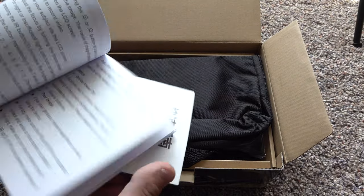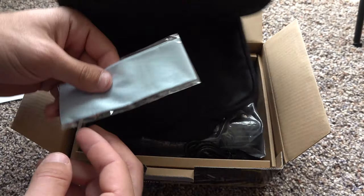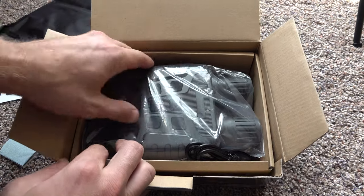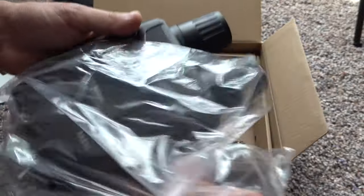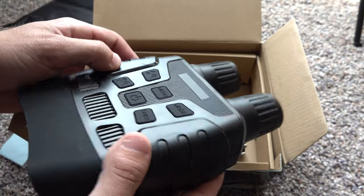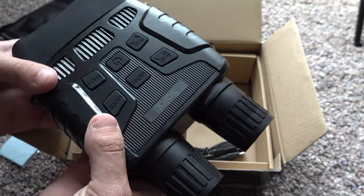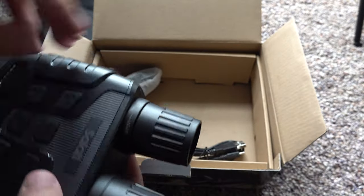Got your user's manual right here in different languages. Here's a lens cloth. You've got your case for your binoculars. Here are the binoculars themselves. First thing you notice is it's pretty beefy — it feels pretty sturdy and well-built. It has a screw hole for mounting to bipods or a tripod.